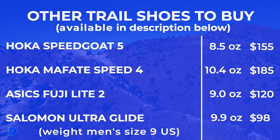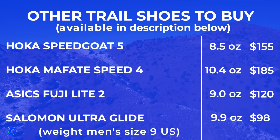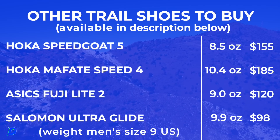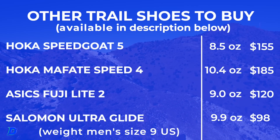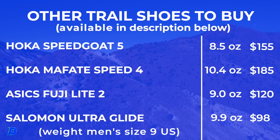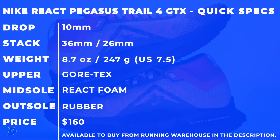If I had to choose one comparable shoe, I might go with the Asics Fuji Light 2, which many of you will remember I was bullish on. I love the Fuji Light lineup from Asics. It's kind of feeling like that type of ride — I really liked the Fuji Light shoe.